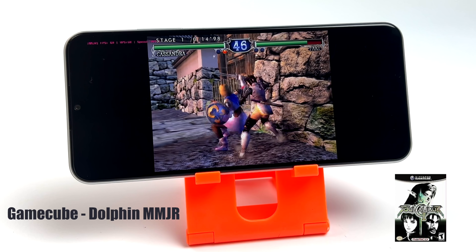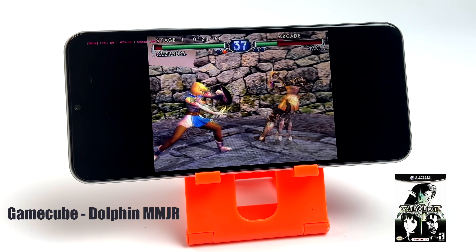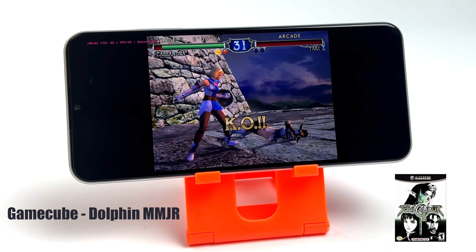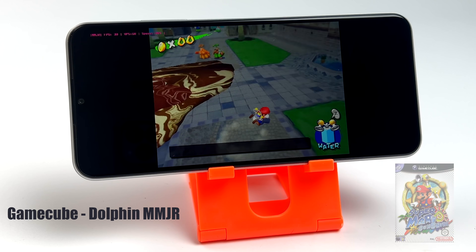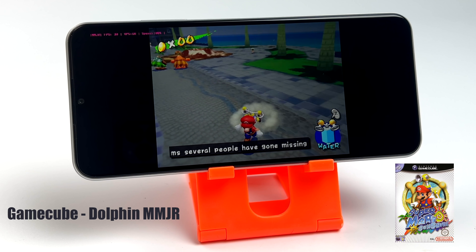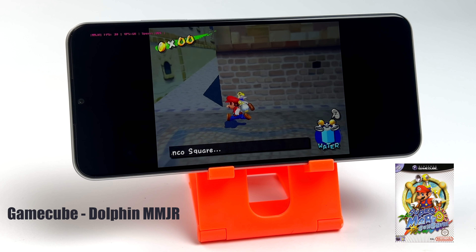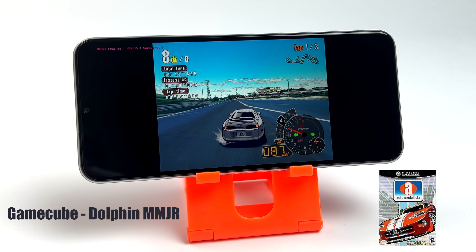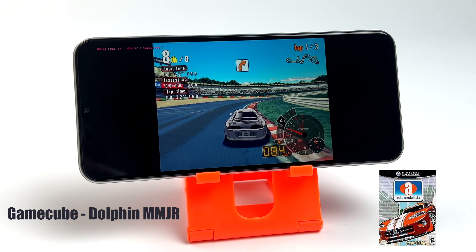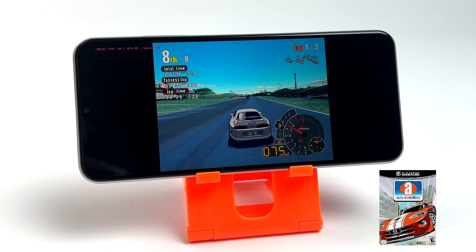The final thing I wanted to test was GameCube emulation using Dolphin MMJR — their latest build, which is a fork of Dolphin MMJ. The original MMJ is about two years old but this team has taken the reins and done an amazing job optimizing it. Here's Super Mario Sunshine — I had to swap to OpenGL for this performance, and we're running at 30 FPS. You will see some frame dips; to run GameCube at full speed you really want one of the most powerful devices on the market. With AutoModelista I tried both OpenGL and Vulkan — Vulkan performs better with MMJR, but we just don't have enough power to push this specific game at full speed. Still, seeing the easier-to-emulate games run on a $99 device is really impressive.